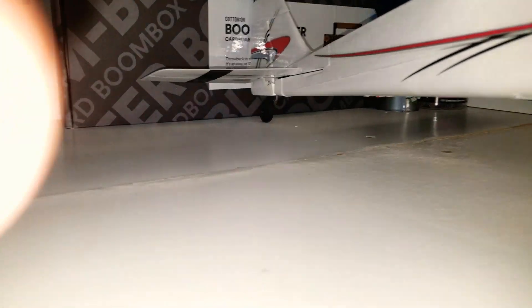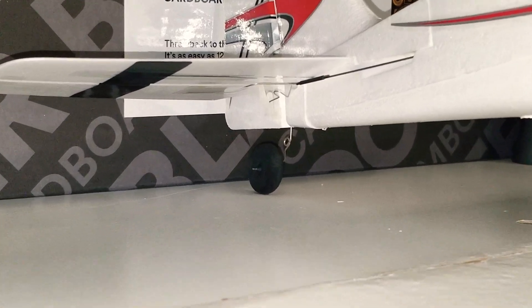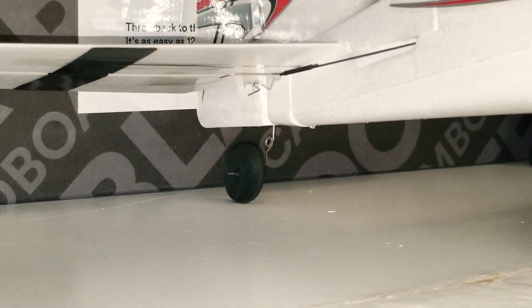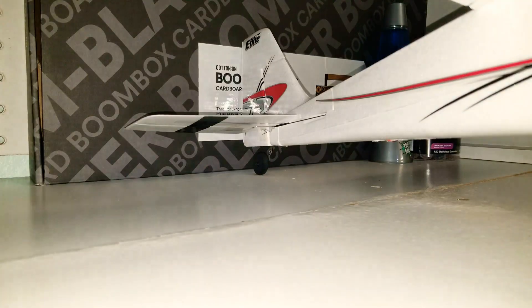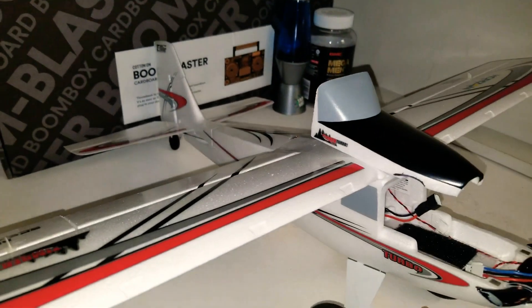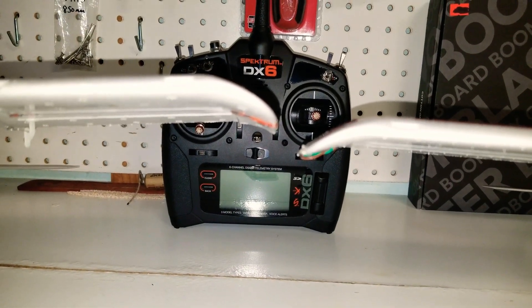For the tail wheel, what I did basically — I just took off that pin there and slipped on a bigger wheel. That's all I did, and it's still shorter than the regular Timber.